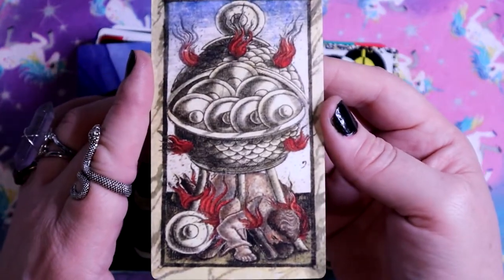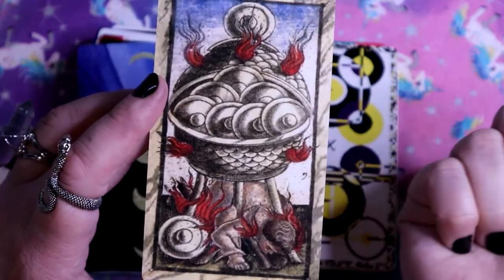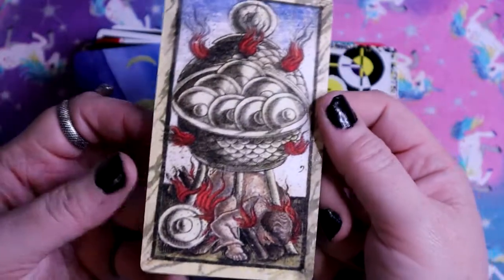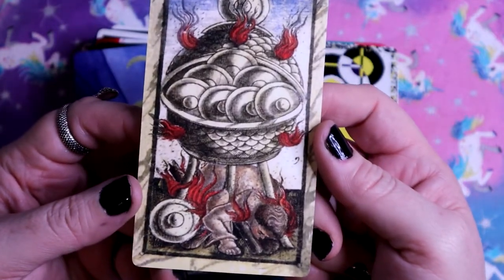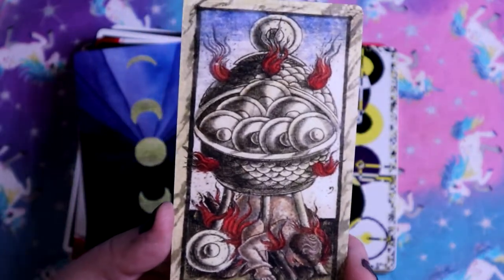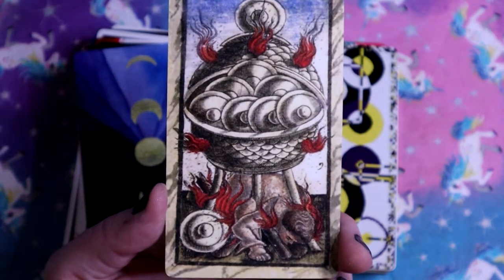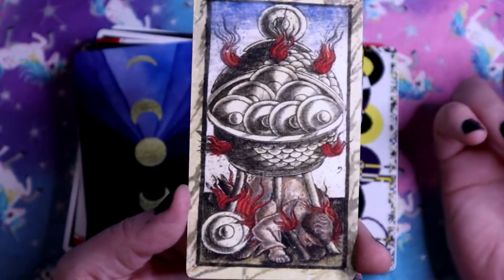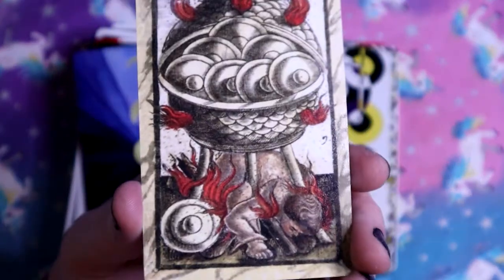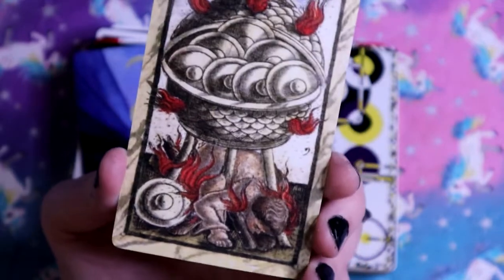Nine of Pentacles - Nine of Discs. There's a lot going on here. They're on the fire so that their pentacles don't melt - they're trying to preserve their wealth. But at what cost? Sometimes you gotta let yourself just not protect things anymore. This is a much more negative connotation than I usually see for Nine of Pentacles - it's not just being smug and hoarding wealth, it's literally throwing himself on the fire.